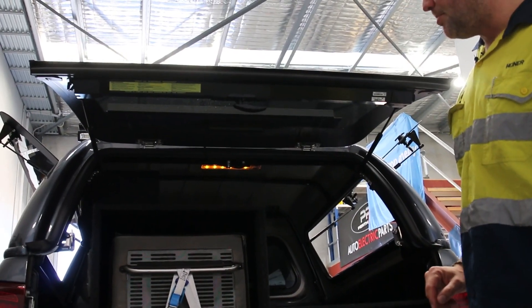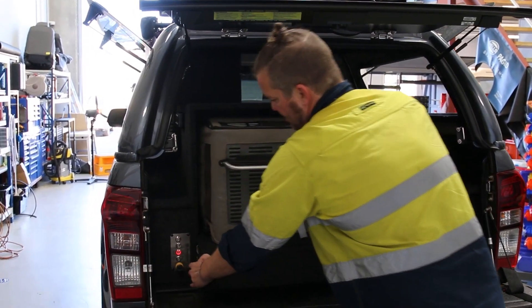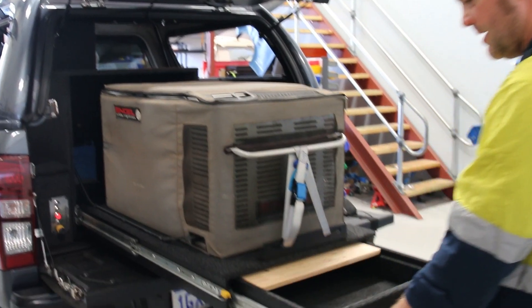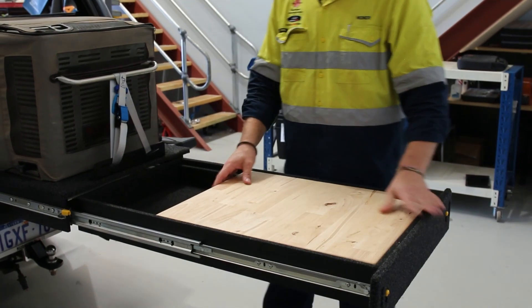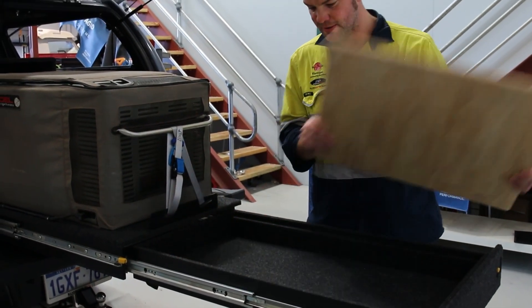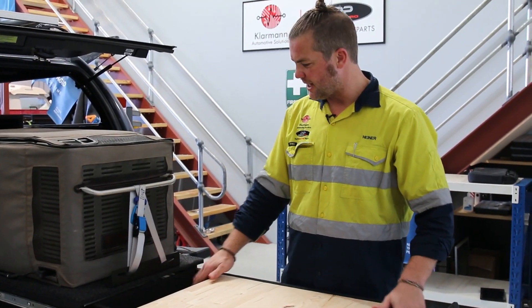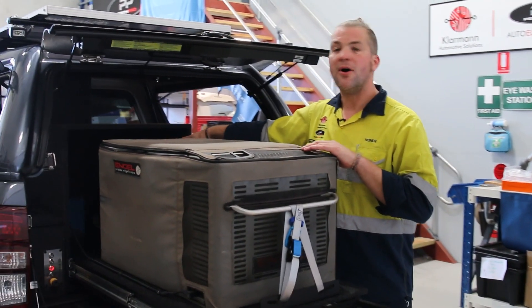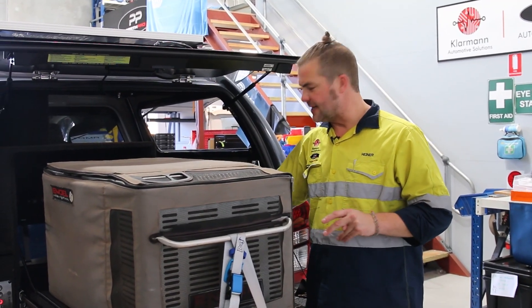There's more stuff we've put behind the fridge on this one, so you can pull out the fridge — it's a customer fridge that he's brought in. You've got more storage space underneath with a chopping board that you can move around or take out. Rob makes these and has really nicely put the whole drawer system together. We've put more stuff on the back of it, so the drawer doesn't go in all the way — it's a little bit shorter than the drawer system itself.